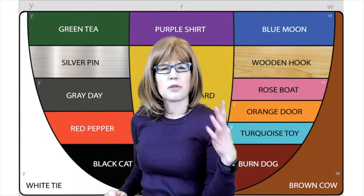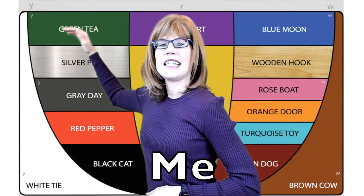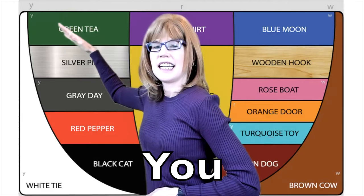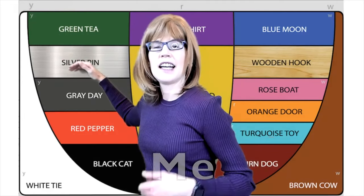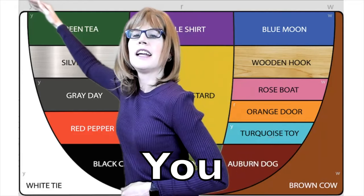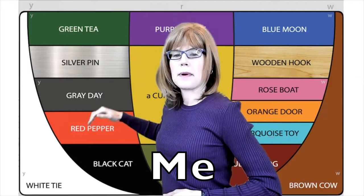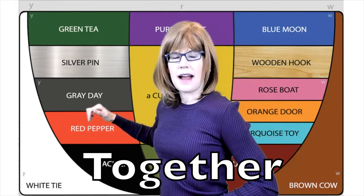We can stop along the way to tune in to different vowel sounds. My turn: Yee — Green T-E. Our turn: Yee. Then Silver Pin E — our turn: Yee, Silver Pin E. Next, Red Pepper E — our turn: Yee, Red Pepper E.